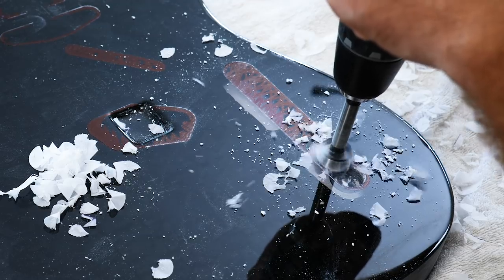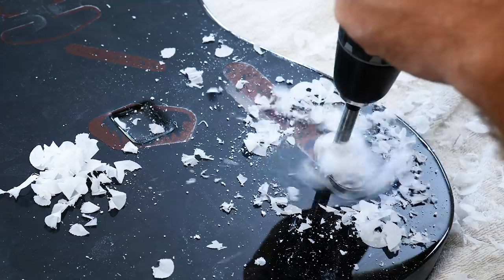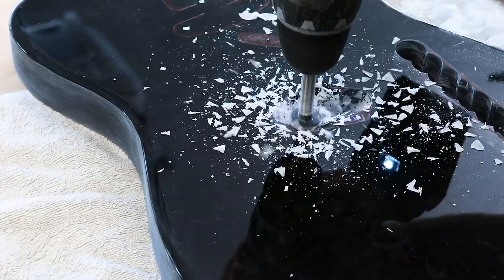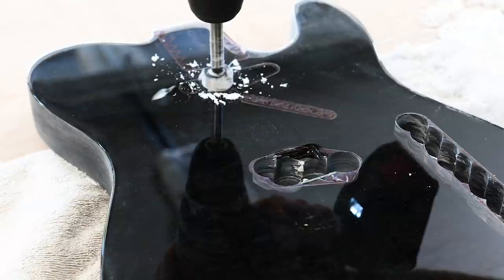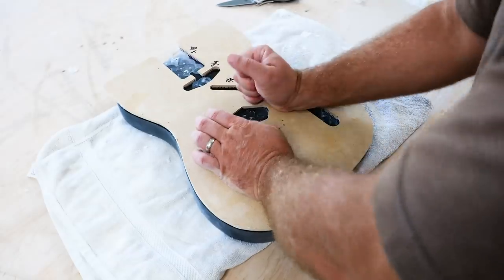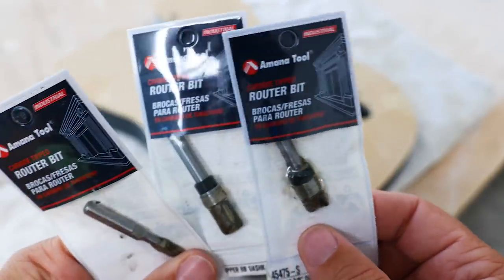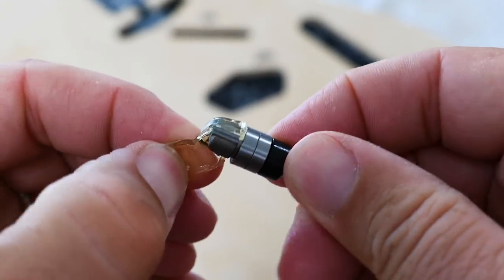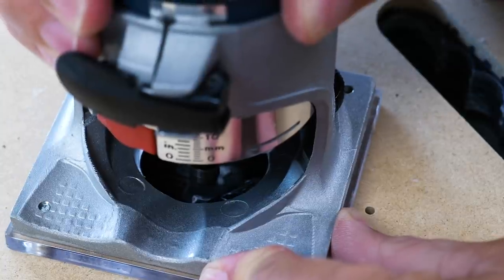I used a Forstner bit to try to hog out most of the epoxy that I was going to have to use the router on for the components of the guitar. I mean, I like my fingers and I want to keep them, so I wanted to get rid of as much epoxy as possible so that when I did route it out it would be minimal. To help with that, I bought new router bits that are carbide tipped — the other bit was not — and these are much smaller, so I'm just going to ease away at it.